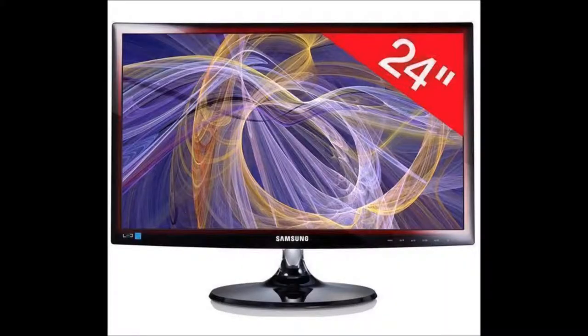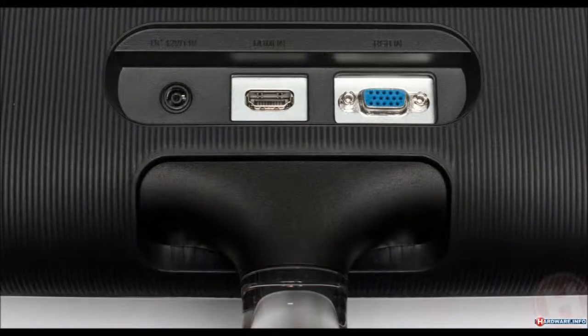So now what we have here is my Samsung SyncMaster S24B350. It's a 24 inch 1080p full HD monitor. The only downside is that it has only one RGB port and one HDMI port, but other than that this monitor is excellent for those of you who are just starting off, just like me.